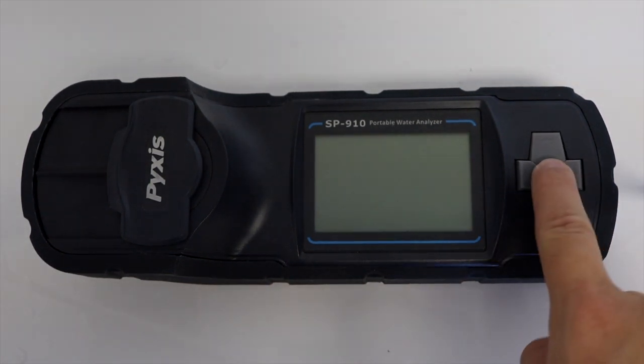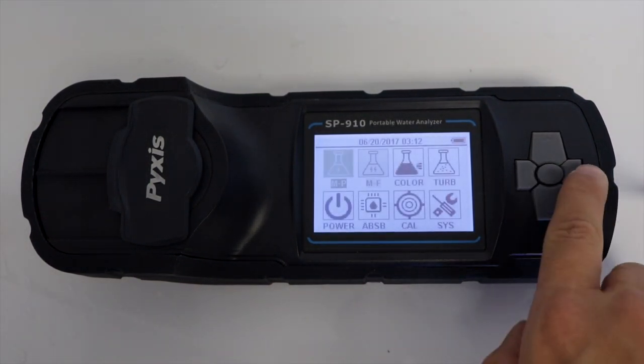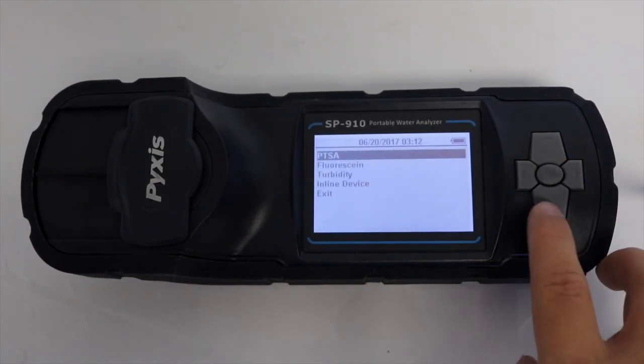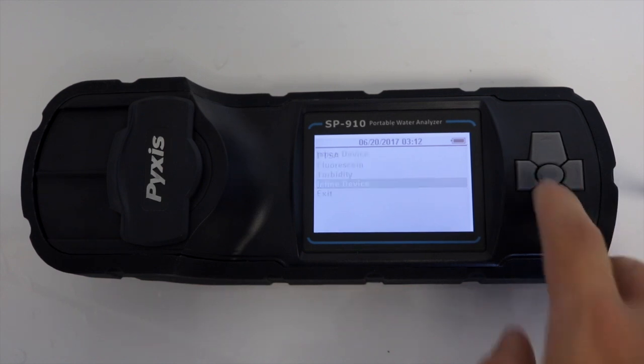Use the center key to turn on the SP910 unit and select the CAL option in the main display menu. Then select inline device.